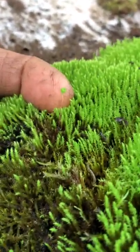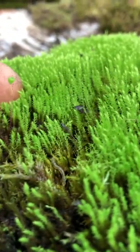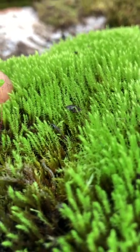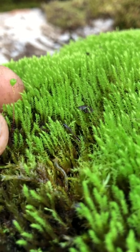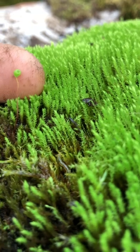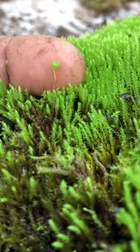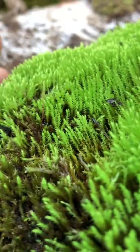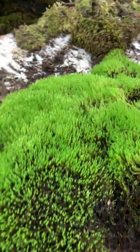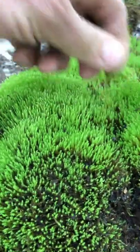Here we have a spore capsule, and the spore capsules are very, very pretty. You can see the red — the stem of the spore capsule. They make these beautiful little apple-shaped spore capsules, which are just beautiful.